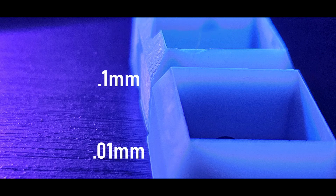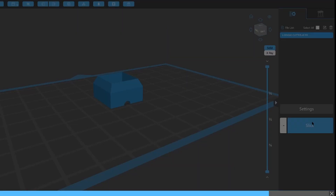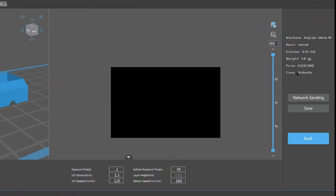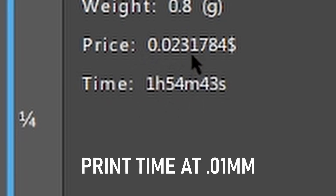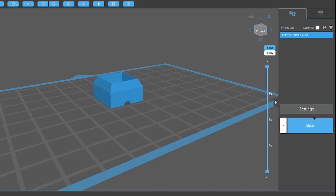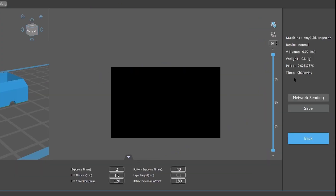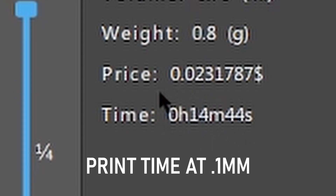Let's talk layer height. You can clearly tell that the 0.01 millimeter print is much smoother than the others, though that doesn't necessarily mean it's stronger. The other issue with printing at 0.01 millimeters is that it takes forever — the layers are literally a tenth the height of the other print. Since I'm making these as a sellable product, I need to maximize strength while keeping in mind that a two-hour print for something this small is not economically viable.